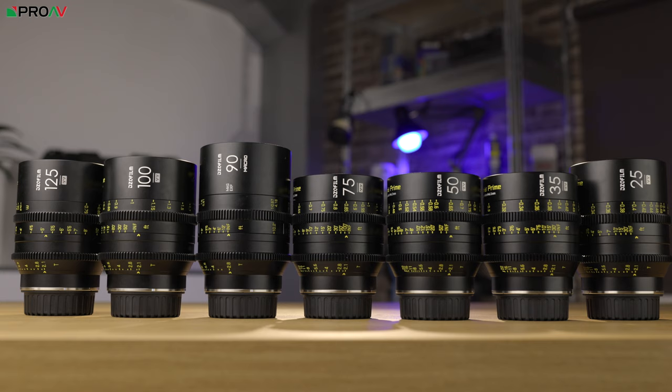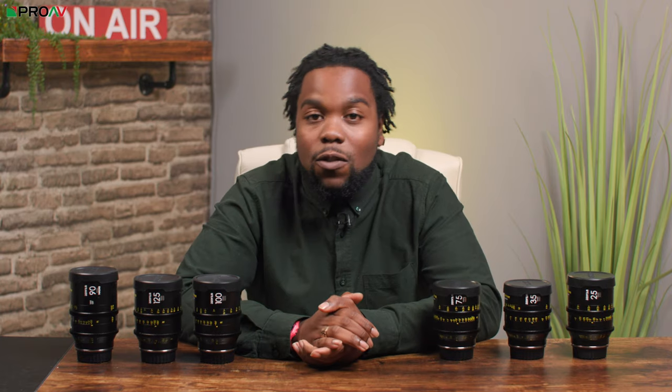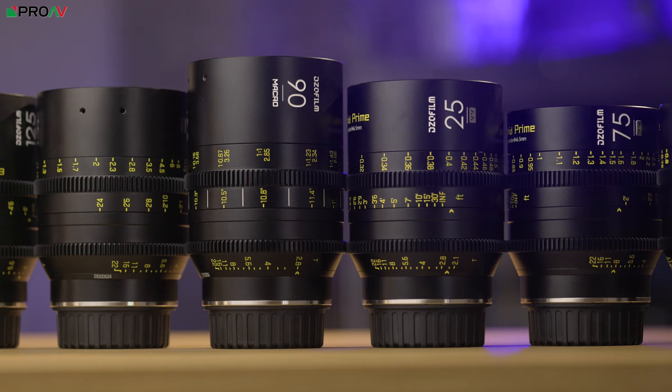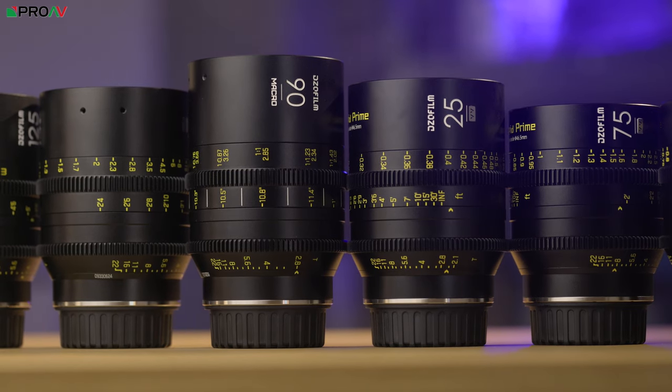They come in a 25mm, a 35mm, a 50mm which I'm using to film right now, a 75mm, 100mm and 125mm options that make up the set, as well as a 90mm macro lens.